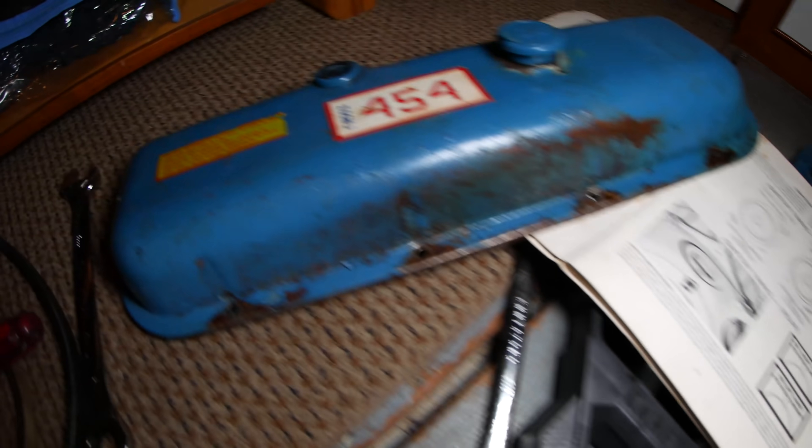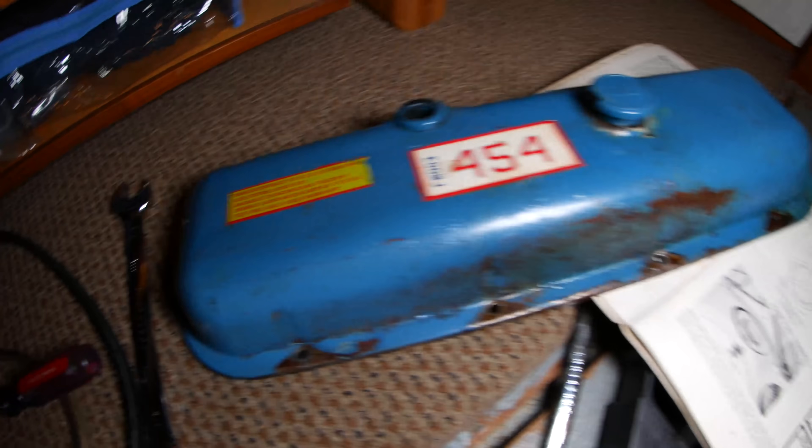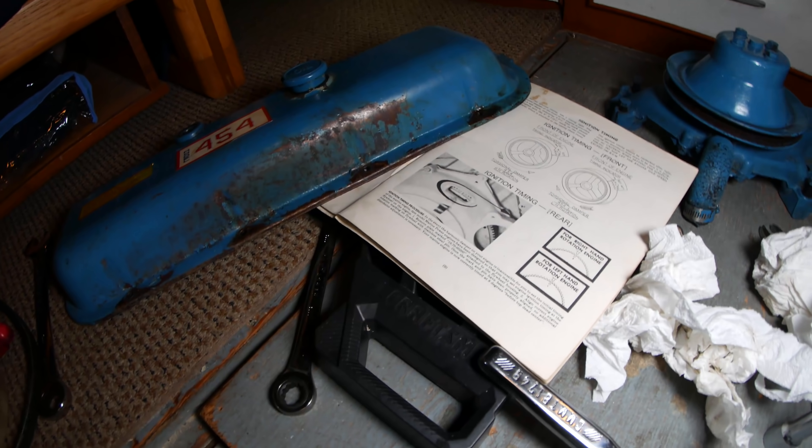This is the manual, and this is the valve cover. Both of them say 8 degrees before top dead center is the right place for this engine. So that's where it's going to be.